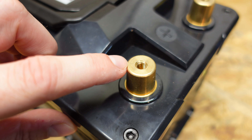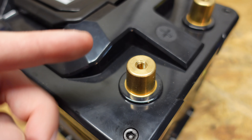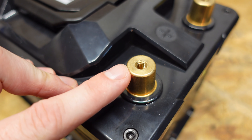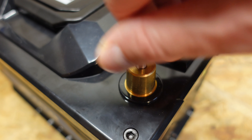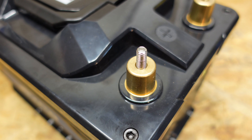Each post is threaded so you can put a screw or stud down in there. However, this battery came with absolutely no hardware. I did discover this is an M6 thread, so I'm able to use the same studs I was using for my Eve battery bank, which is good.